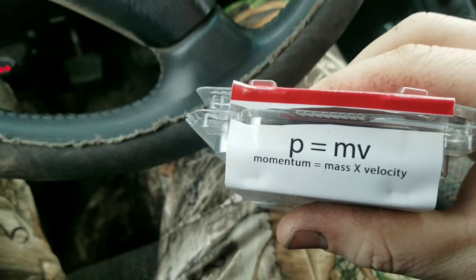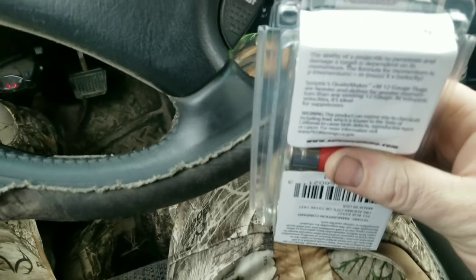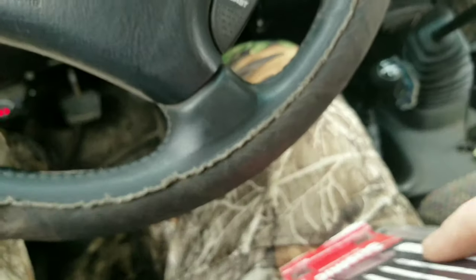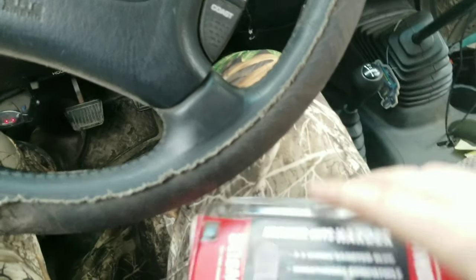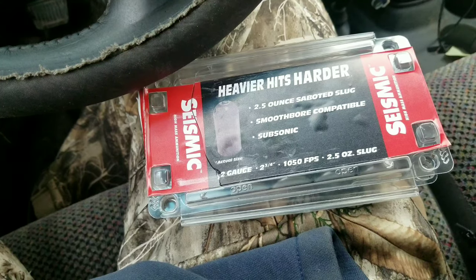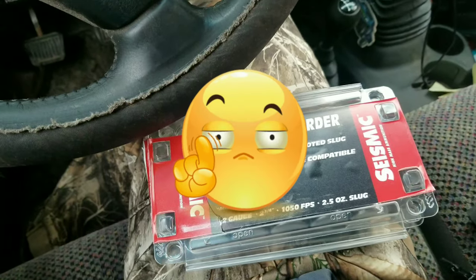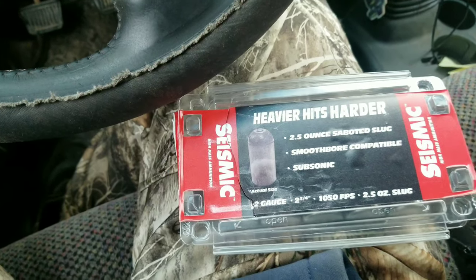I have no idea what that is, but we're here at the redneck range and we're gonna try some of that math out. I was actually up here to do a completely different video and this came in the mail, and I was fully clocked when I opened the box — I was like, hell yeah. So let me get set up and we'll try it out.